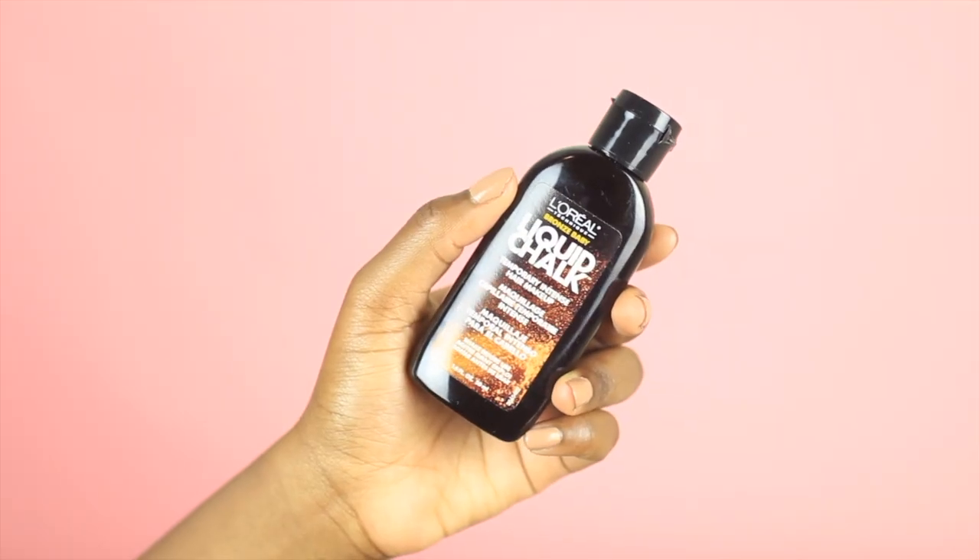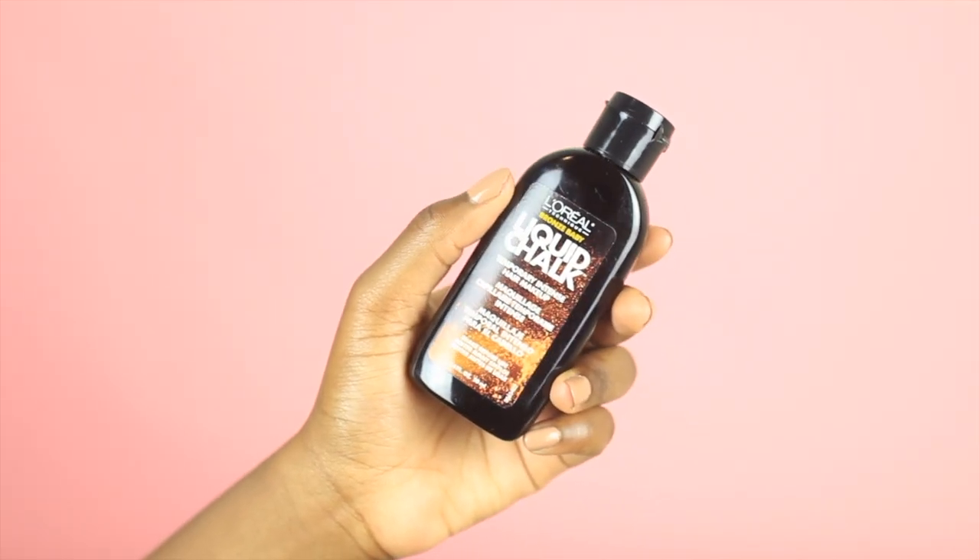To achieve my temporary hair color, I'm using L'Oreal's liquid hair chalk in the color Bronze Baby. Just give it a good shake, put on some gloves, and let's go.